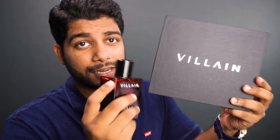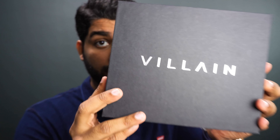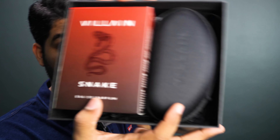So for the price it's okay if you want to get into the Villain lifestyle. I want to show you something before I end this video — this is the package it actually came in. Look at how beautiful this packaging really looks like. You kind of expect it to feel really premium. And you have to understand that Villain is also a lifestyle brand.